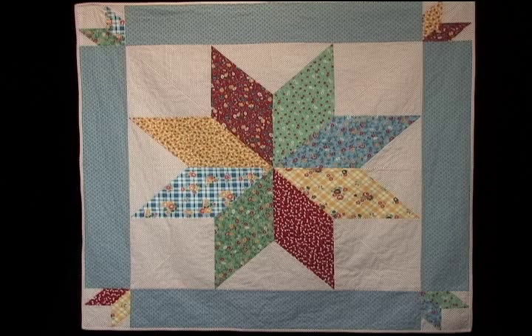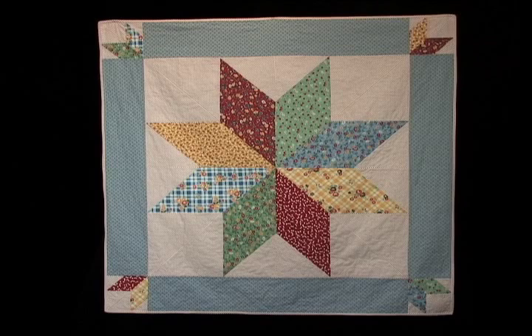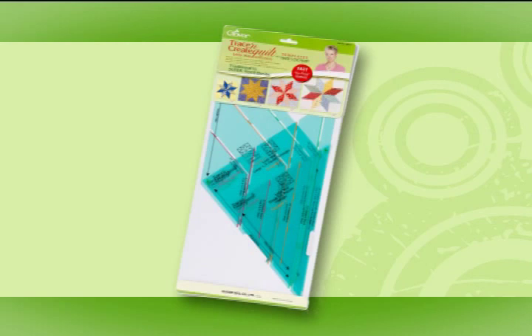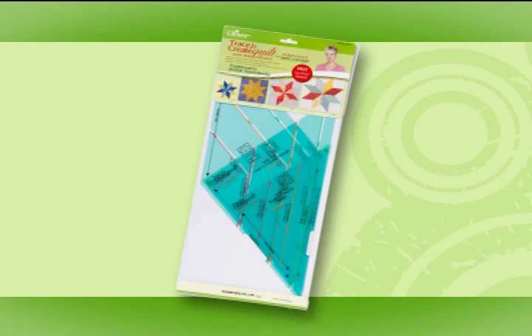One supersized block is the focal point for a table topper. For a quick project, use a 36 inch block as the focal point. Add sashing and small quarter blocks at each corner. What a great quilting project. I know you'll agree that the Lone Star Trace and Create Quilt Template provides versatility and ease to quilting. Clover's Trace and Create Quilt Template, the Lone Star Collection, is available through your favorite sewing, quilting and craft stores nationwide.